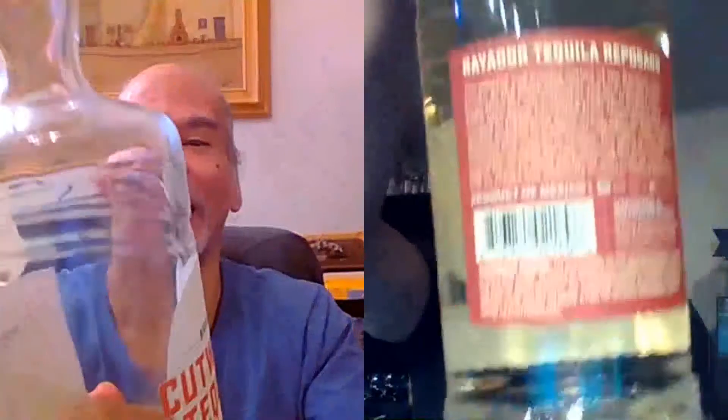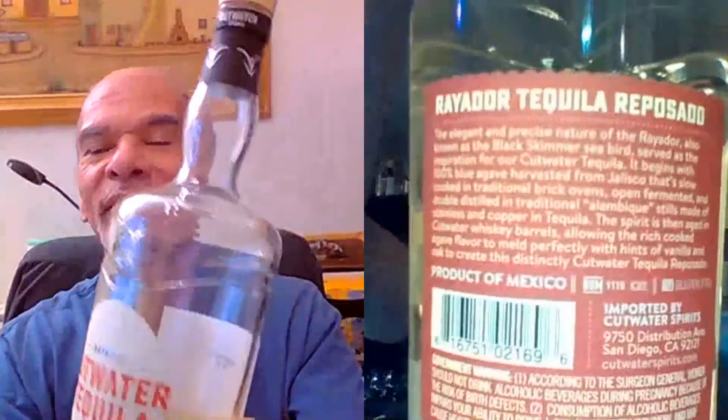Jim and I had the Blanco and loved it, but I could never get the folks at Cutwater to send us the Reposado to both of us. They were in the process of changing over from doing their own PR to getting a PR company. The PR company reached out and said they have a really great Añejo. I said, great, send me the Reposado too. So here we are.